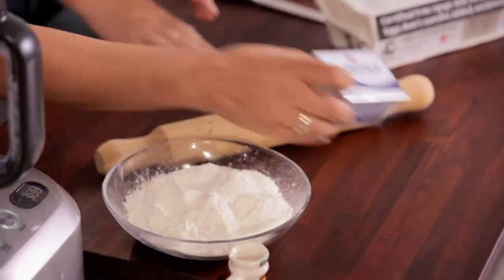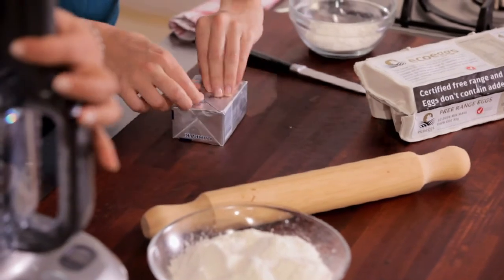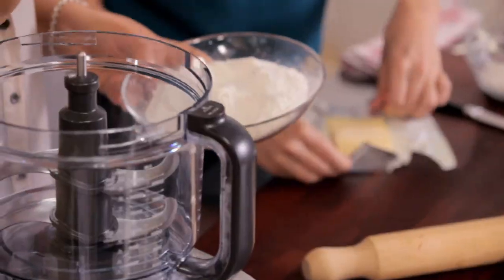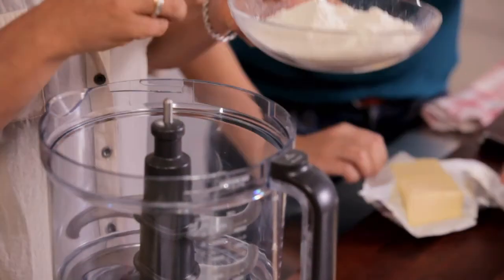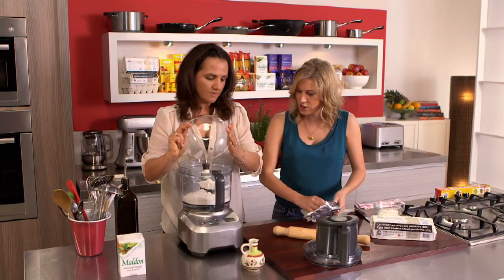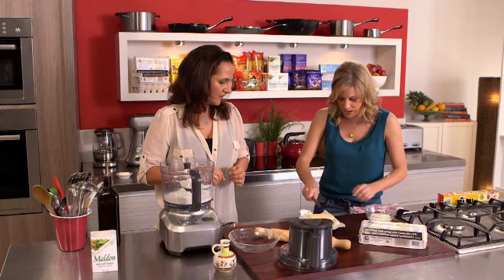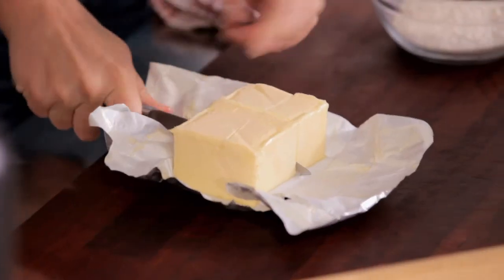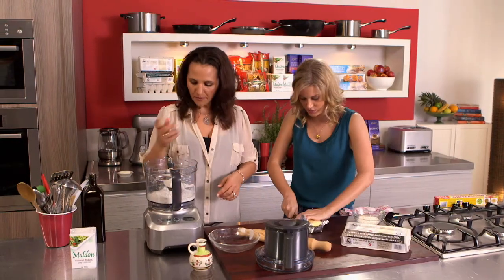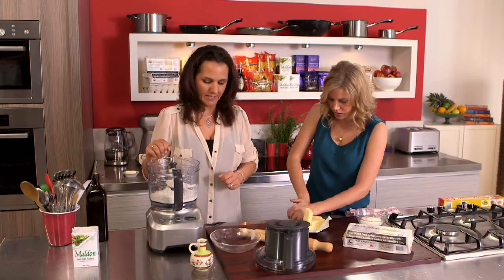If you could cut the butter up — I need 135 grams, just into a dice would be perfect. I'll just take the lid off. I've got 250 grams of plain flour, so I'll pop it into the food processor. With pastry, number one rule is cold butter — I've always been taught that. Cut into cubes to make it easier; just a rough chop because we've got four blades in this food processor so it's going to chop it down really quickly.